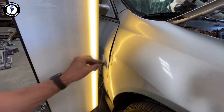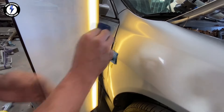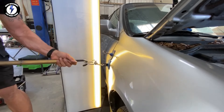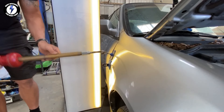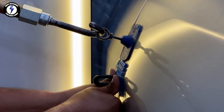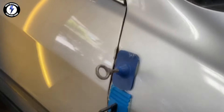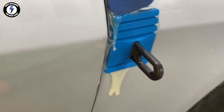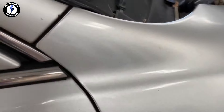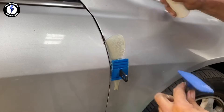Here's the damage with the PDR light. Now it's time for step two using a medium-sized glue tab. Spreading the glue evenly and placing the tabs on the fender with a soft push. Using my slide hammer and giving each tab a few hits, while my body tech stabilizes the fender once again. Here is the after of step two glue pull. Using alcohol to remove the tabs.